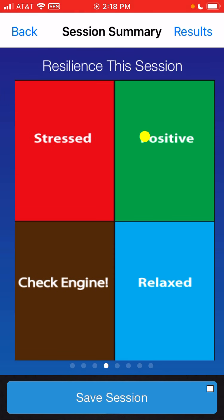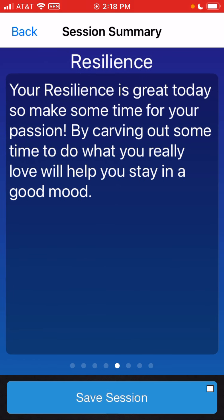Next is your resilience. Resilience is your ability to respond and recover from stress. A lot of people don't respond — they react — and then they hold on to it for hours or days or even weeks. So this is your ability to respond and recover, and once again, this is age and gender adjusted. There's a nice little blurb about how my resilience looks good and this is a good day to do something I really love and stay in a good mood.